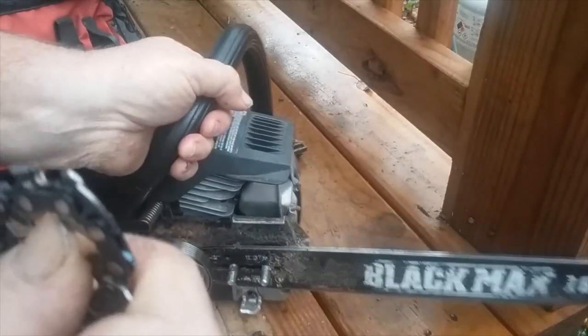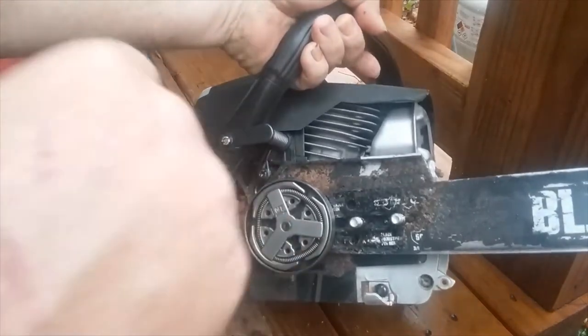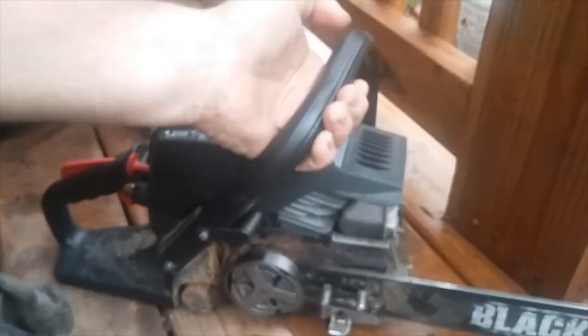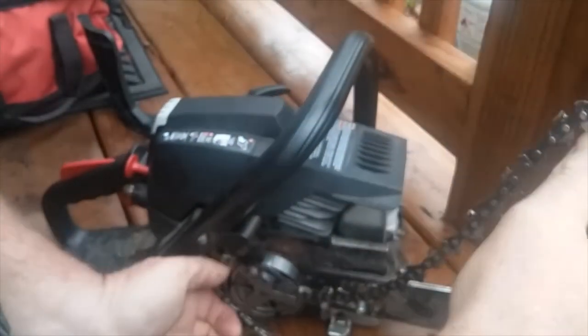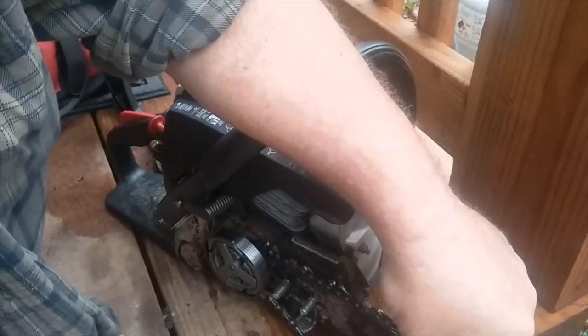If you don't do that, it's backwards and it won't cut worth a thing. Here's the sprocket — you can see up in there, there are little teeth or cogs. The chain will go around that, and that's what pulls the chain around the bar. Let's get it in there. Okay, it's over the sprocket — and that's important because sometimes it doesn't get over the sprocket.